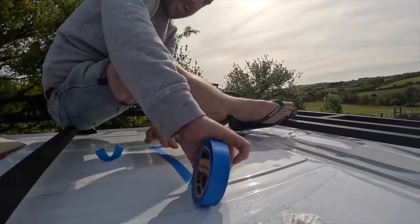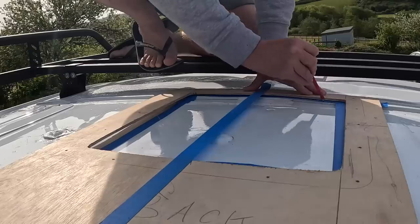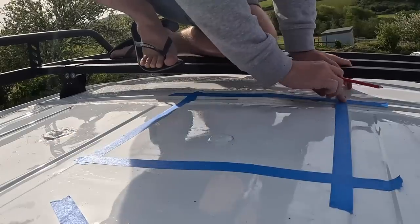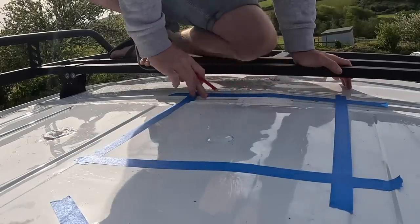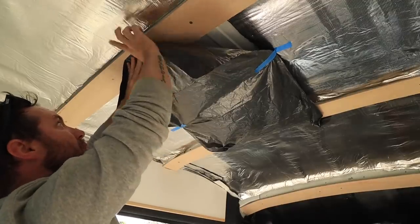The masking tape is literally just so that I've got a nice surface to draw my pencil line on and I'll cut to that. Obviously the bin liner on the inside is just to collect any small bits of metal that might fall down through into the van, just to keep it a little bit tidy. The first job is drilling a hole so that we can get the jigsaw blade in and then start the cut.